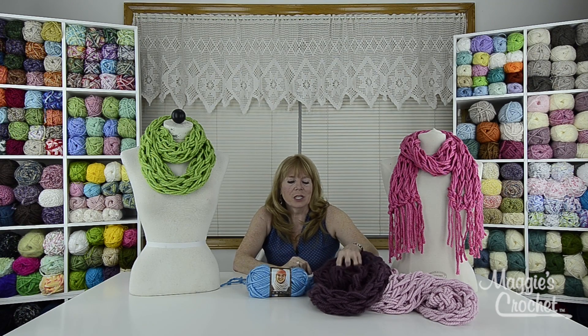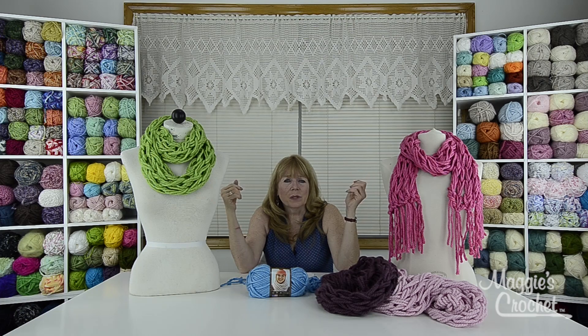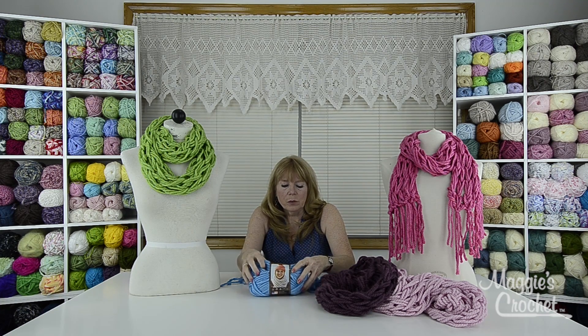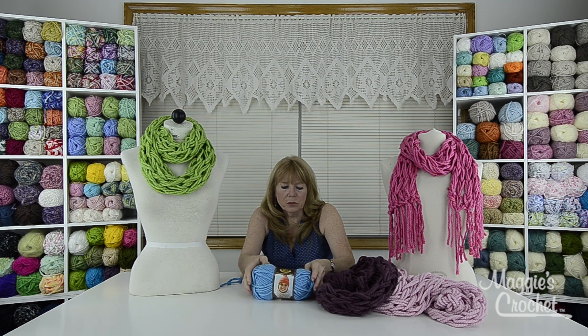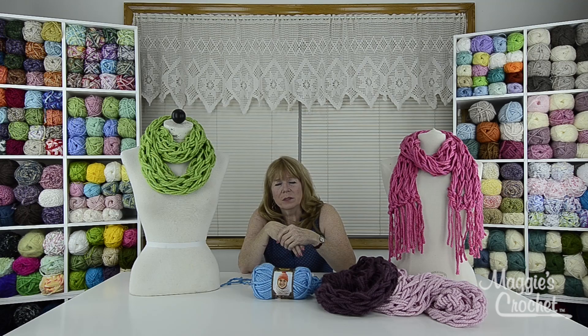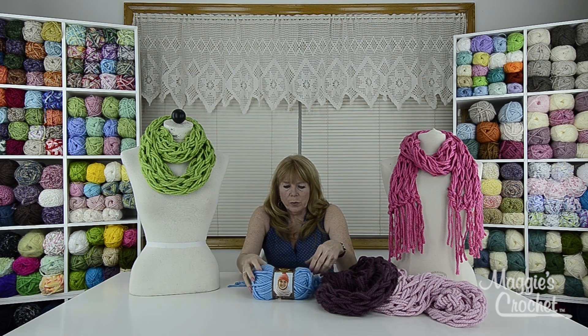These samples were done with a number six super bulky weight yarn. We're going to be using Lion Brand Hometown yarn — it's a number six super bulky weight yarn and this one is 81 yards. Once you learn how to arm knit, don't be afraid to combine worsted weight with all different weights of yarns. We've got several videos showing how to do other things.